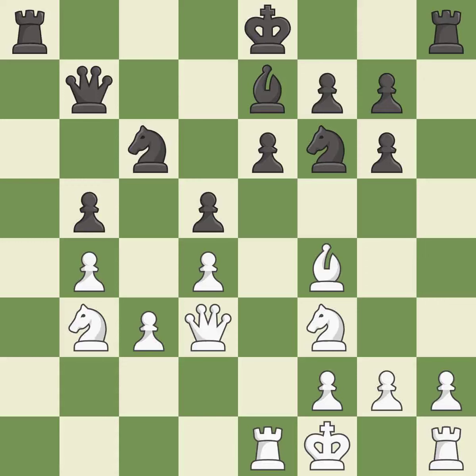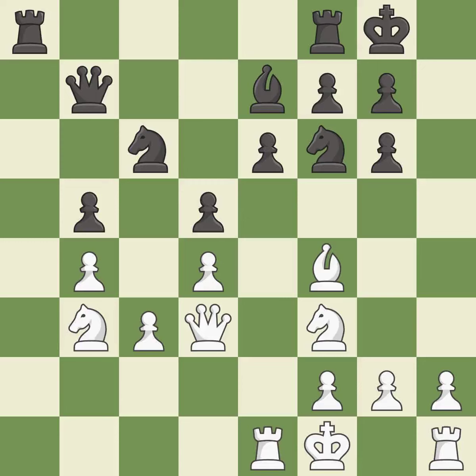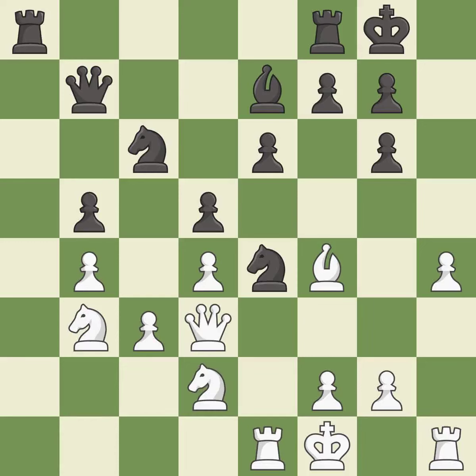This threatens to take an outpost with a knight — it is a mistake. This threatens to activate a rook by getting it to the 7th rank. There was only one good move in that position — it is a miss. Right on target; it is best. This overlooks an opportunity to activate a rook by getting it to the 7th rank — it is an inaccuracy. This ignores a better way to offer an equal trade of pieces — it is an inaccuracy.